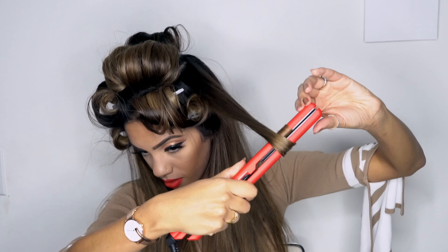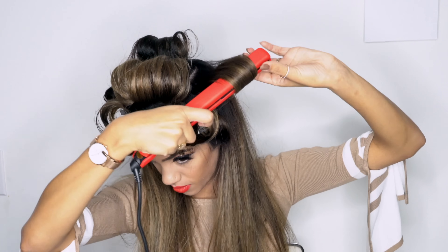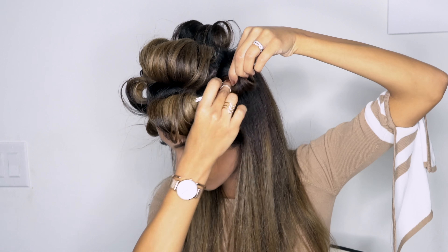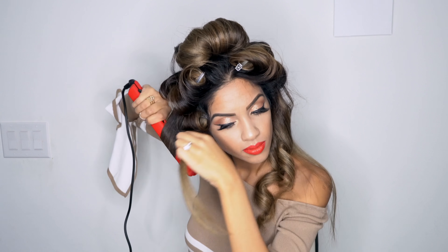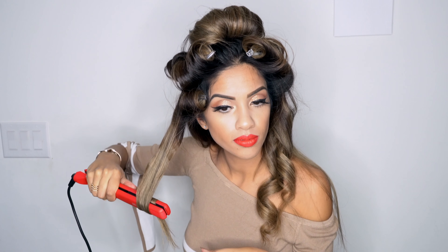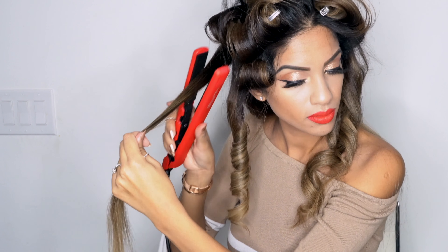As you can see, I'm just setting the curls around the ponytail topknot that I just created, and that's the only area I'm going to set my curls. For the rest of my hair, I'm going to create some ribbon curls. And because this flat iron is tug-free, it's just easily gliding down my hair. Look at that shine — it's giving me the nicest shine and bounce in my hair.